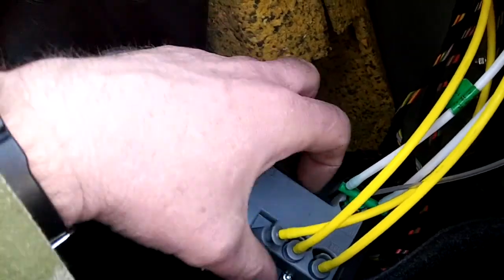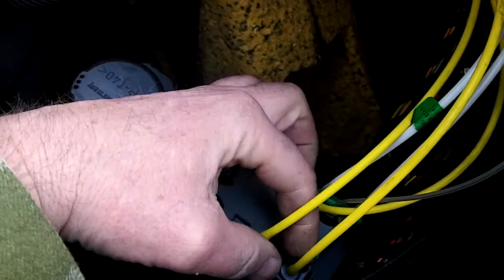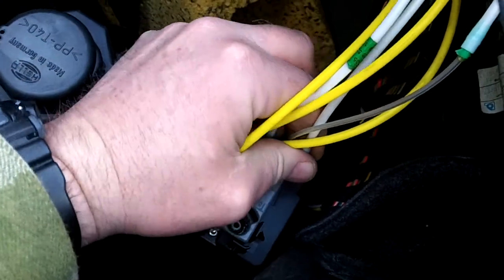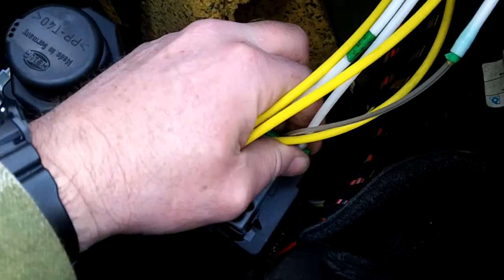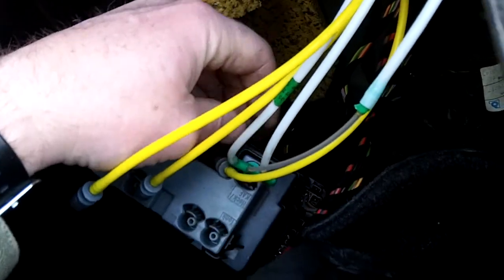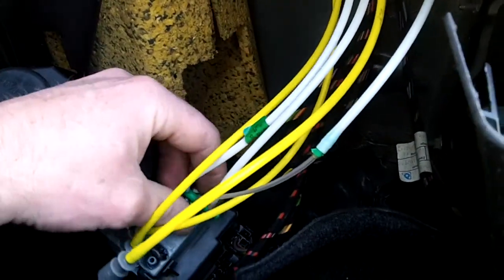You can usually just pull the vacuum lines out. These are the lines going to your seat backs in the back seat, the headrests, the vacuum-operated headrests, door locks, and the gas cap release.